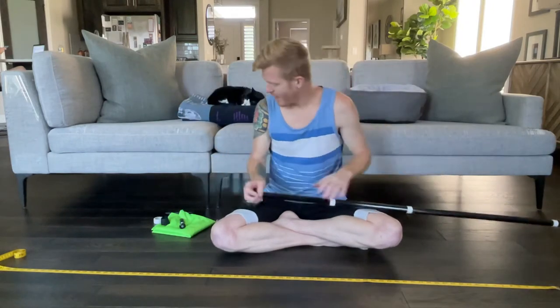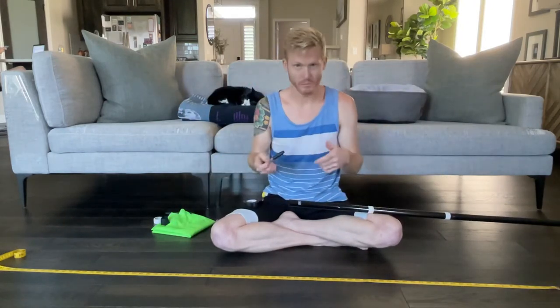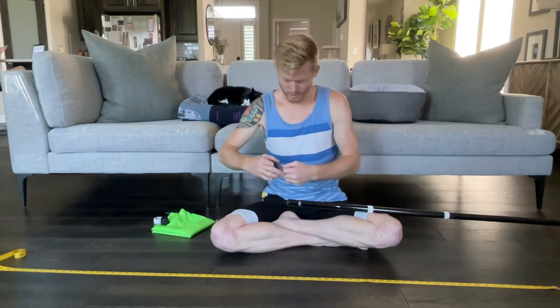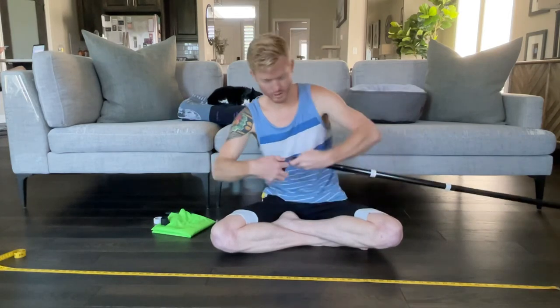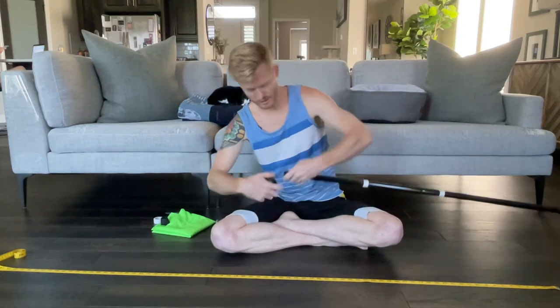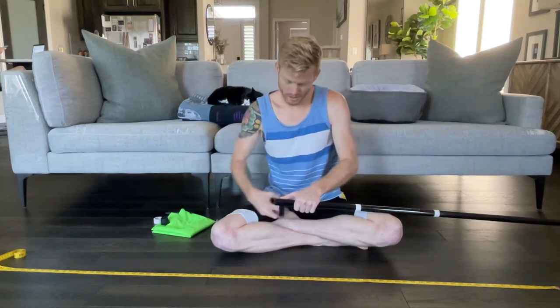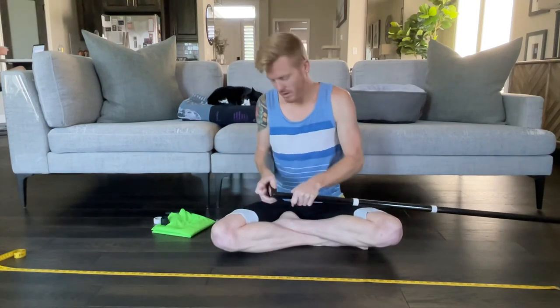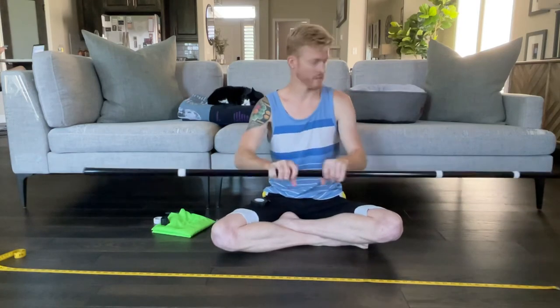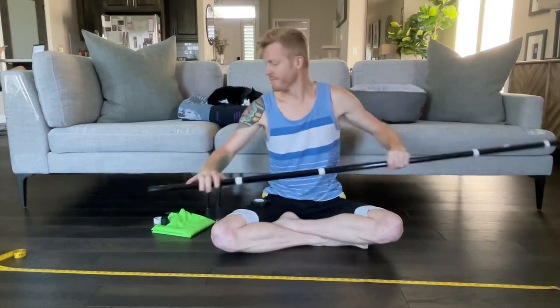Now let's go to our top crutch tip. I personally like to do it in this manner, but there are a lot of different ways, so follow suit with whatever your instructor may ask. I put the bolt in first, crisscross, secure it, and now we've got our top crutch tip. Double check the sound — doing all right.